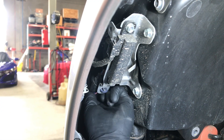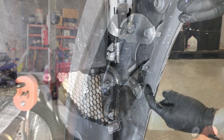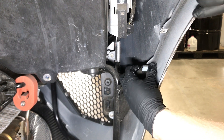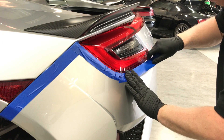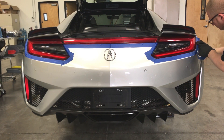Disconnect the bumper's electrical connector as shown. Next, slip the bumper's side tab around the bracket as shown to aid the bumper removal. Using masking tape, mask the areas where the bumper mates to the fender and tail lights, slip the tape around the corners of the bumper where the tail lights meet in order to prevent scratches.